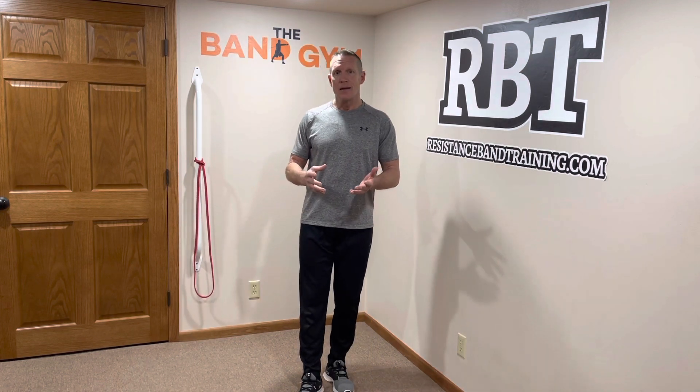Hey everyone, Dave Schmitz, resistancebandtraining.com. Thanks for joining me in the band gym today. A lot of people think of resistance band training as an easy way to strength train — a way to tone your muscles or do a recovery-type workout instead of lifting weights. Well, I'm here to tell you that's not the case. Resistance band training can be just as intense as free weight training. I'm about to share five ways you can increase your strength training intensity using resistance bands.